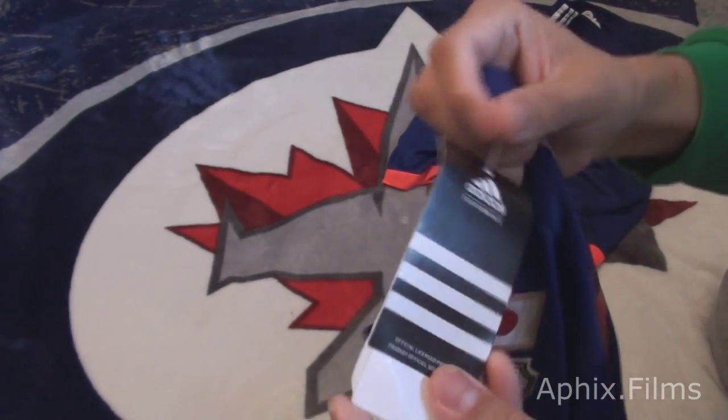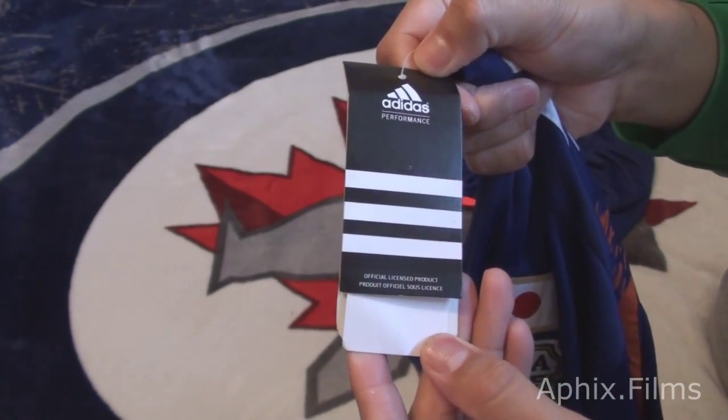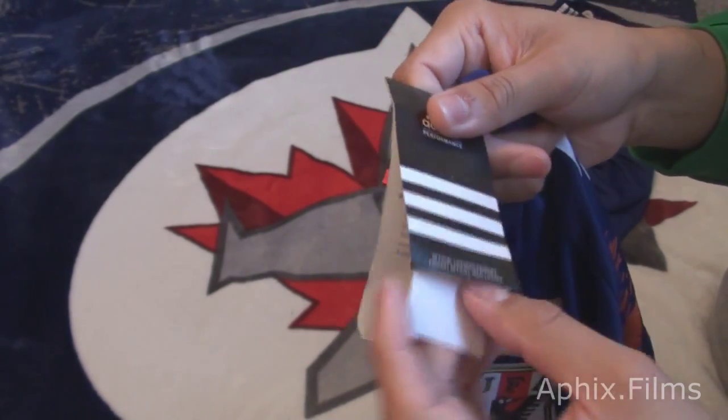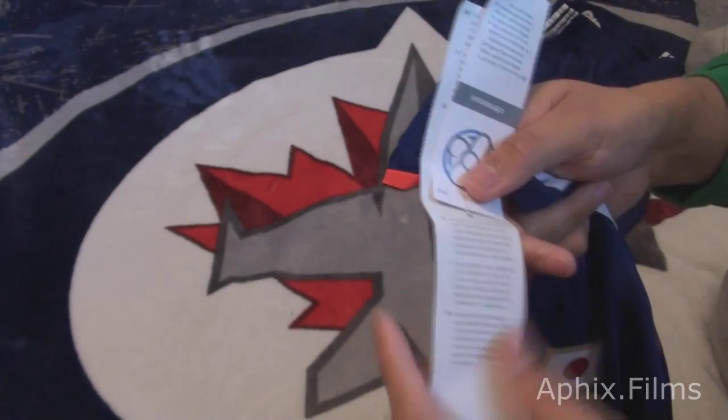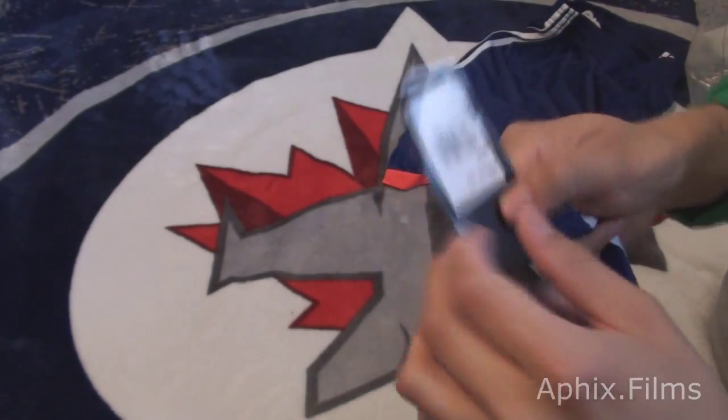And look at the Adidas tags - they do come with the tags. And it smells like factory. It actually does - it's got that factory item smell to it.